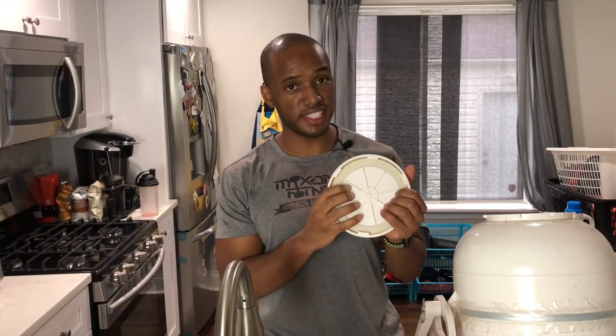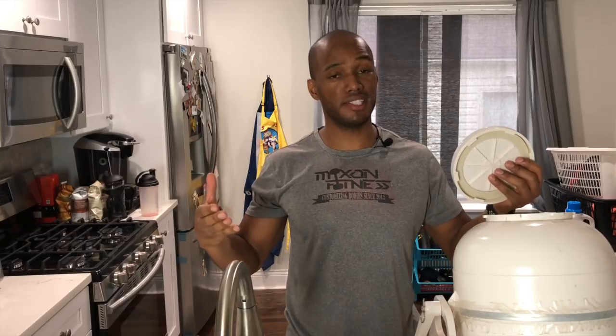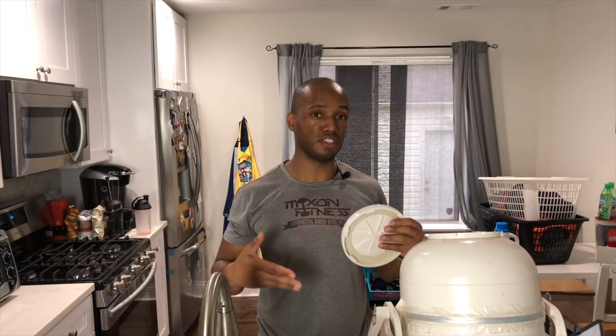What makes this thing work is this pressurized top — you see that's loose right there. In some magical way, if you put hot water into this thing it pressurizes and pushes water and also the soap through your clothes making them squeaky clean. In this video I'm going to show you how to use it. This video is not sponsored by the way, but I think it might be a great tool for you if you like to wash clothes or don't like to go outside, or don't even have a laundry unit in your apartment or house.